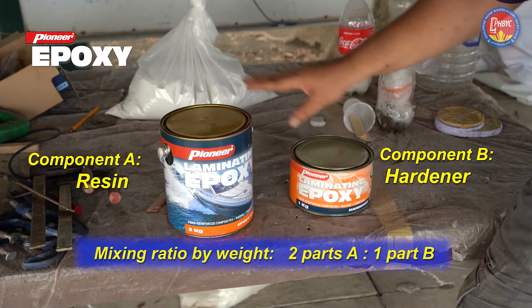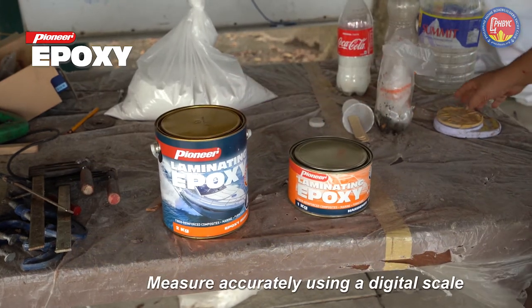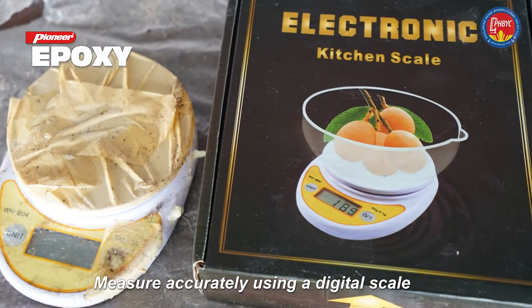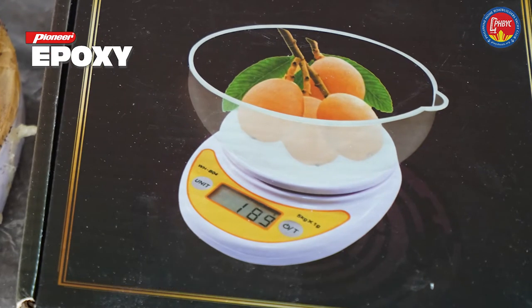It is important when mixing the two to measure accurately — exactly. That's why for this purpose we are using a digital scale. These scales can be purchased anywhere and they're fairly accurate. This will measure an exact amount of hardener and resin that you'll be using for the boat.